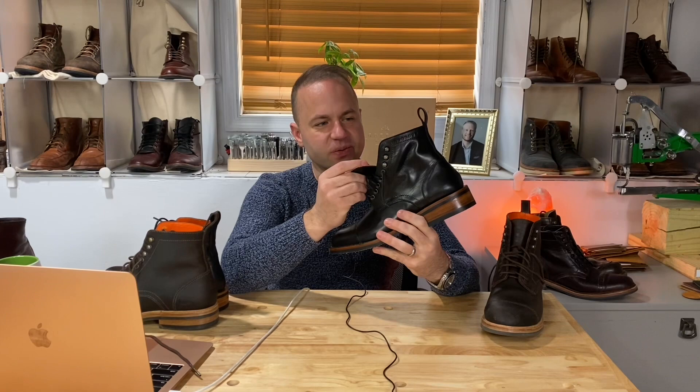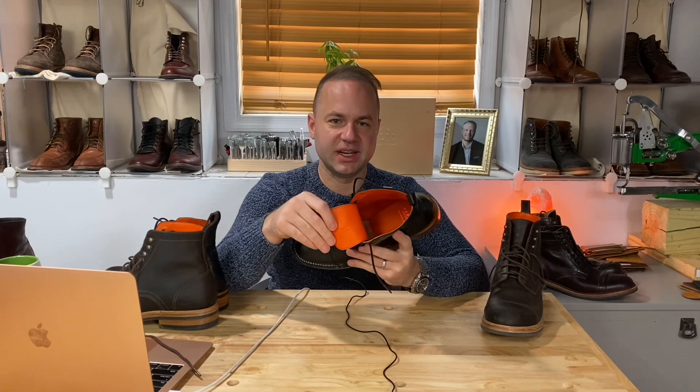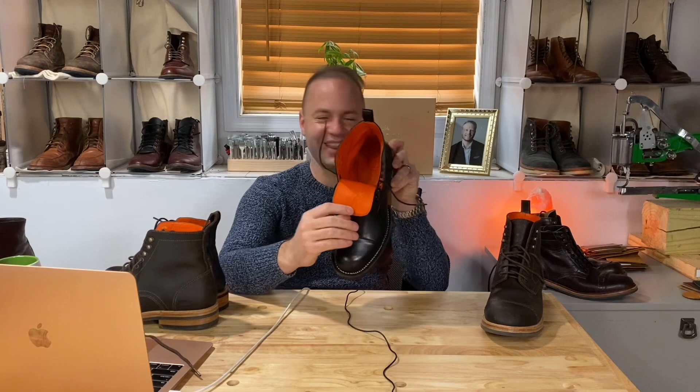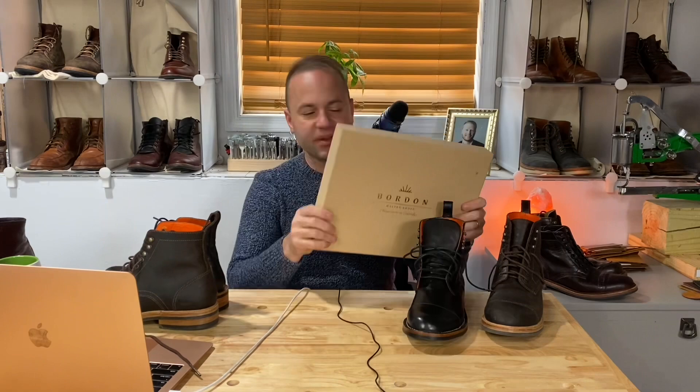Another thing I really like about his boots in particular is the orange lining interior. I think that is so sharp — this looks like such a classy boot, then you open it up and it's a party inside. I think that really gives a lot of personality to the brand. Another thing I'll mention is the Bordone logo here, which is supposed to depict the sun. Andres described it in our Real Boot Talk — you can check that out. We actually got a look inside his shop in that Real Boot Talk as well. That was really awesome.